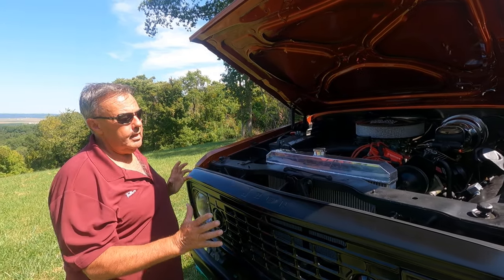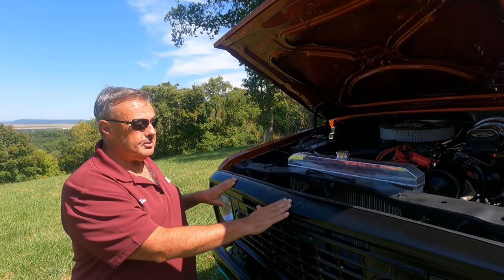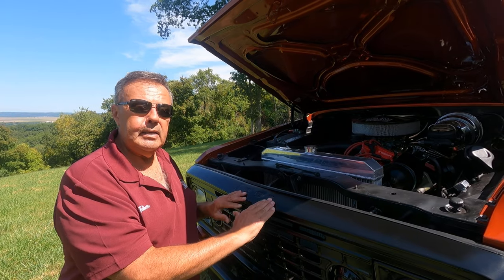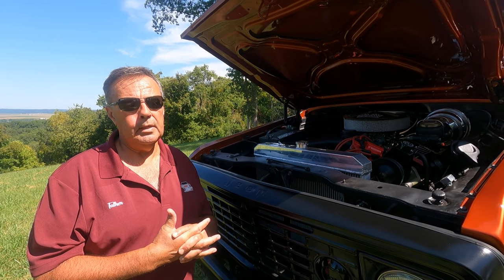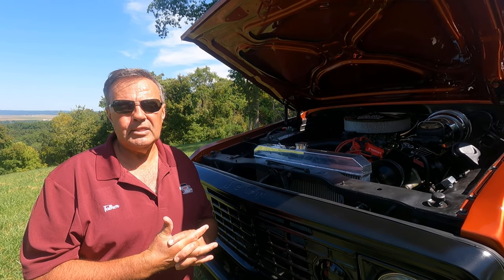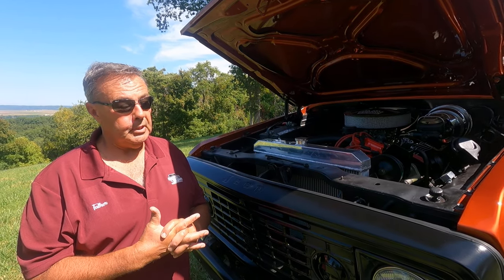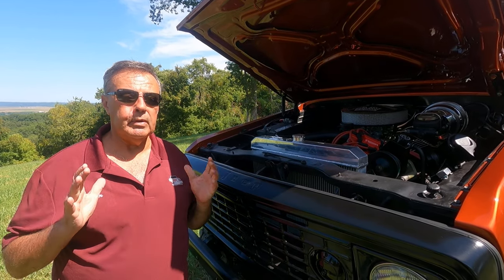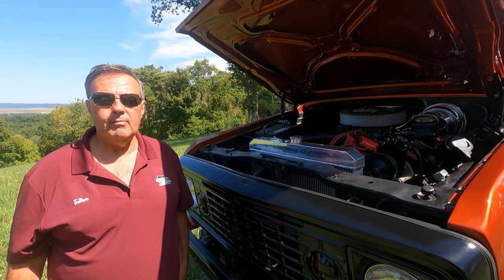If you're interested in this vehicle, this one is actually getting ready for the auction — that's the Mecham auction in Chattanooga, Tennessee, which is going to run October 15th, 16th, and 17th. So you can look for this vehicle to cross the stage there. If you want any more information on it, you can check us out at thejeepsterman.com. Thank you.